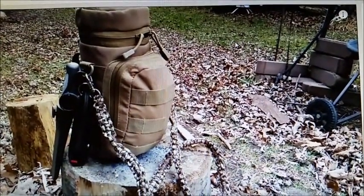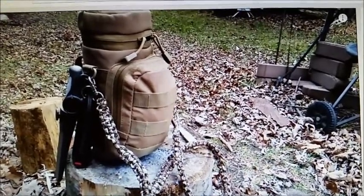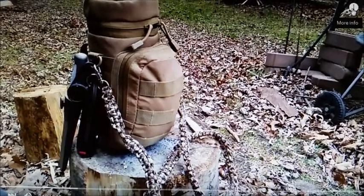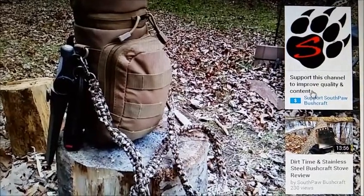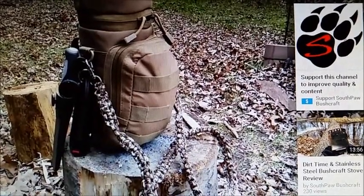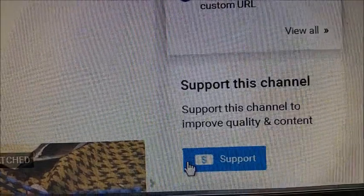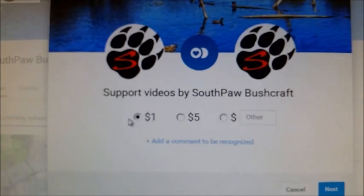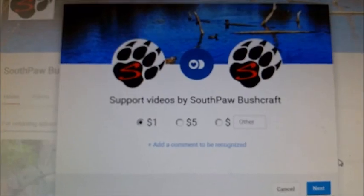Hey guys, this is Dawn. I just want to do a quick video to explain a couple of things. On my videos, up in the corner, you get that little thing that pops up that says 'Support Southpaw Bushcraft.' If you click on it, this pops up. What that's for — let me go to the home page here — it's for if you want to make a donation to the channel. You can click on that and it brings you to this page.